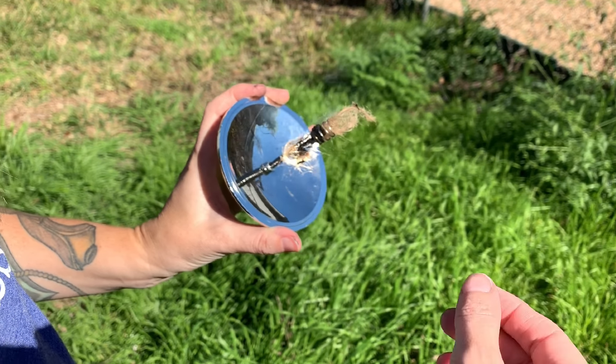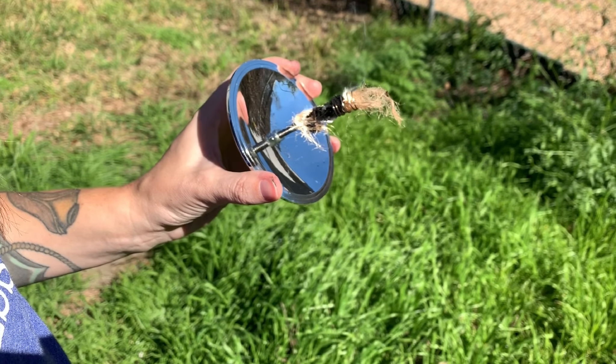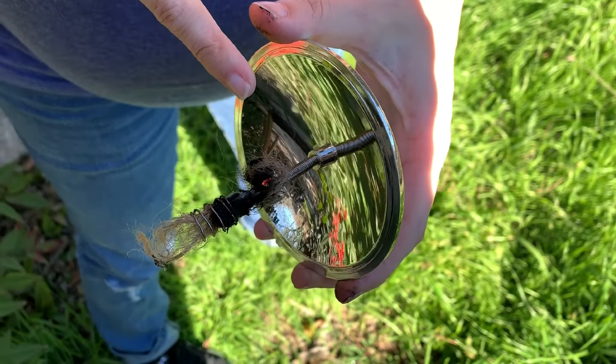I think I see flame. Oh, maybe not. Oh, there we go — char cloth is caught. So the char cloth is caught at this point. Look at it go.